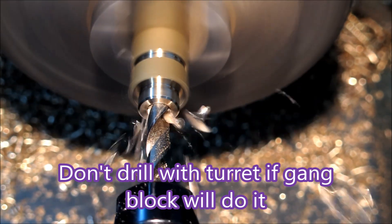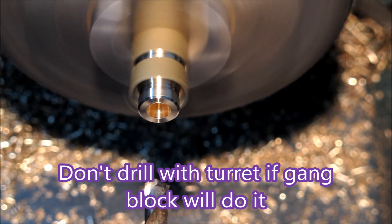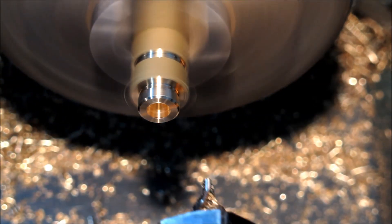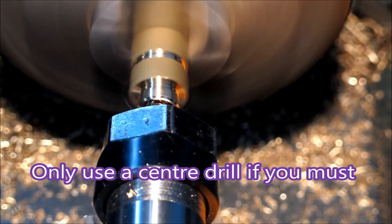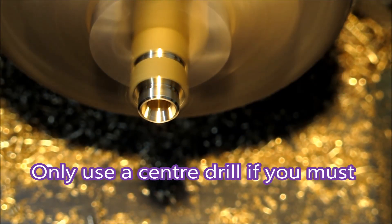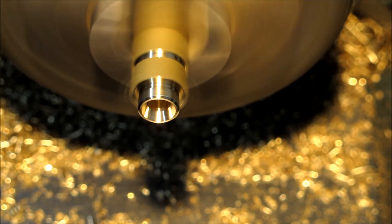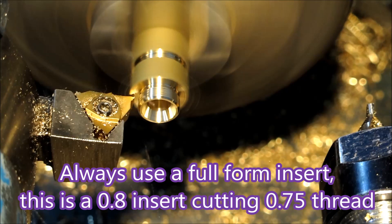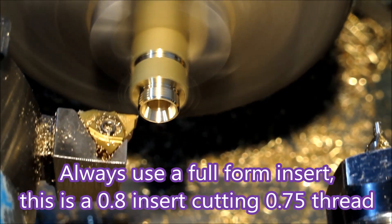I've been making big parts lately and I haven't had room to put two gang tools in, so I just automatically stuck this drill in the turret — which was a real silly thing to do. I only use a centre drill twice when making jobs for people, and that's when I've actually needed that shape; otherwise I don't use a centre drill at all. I usually use a full form insert.